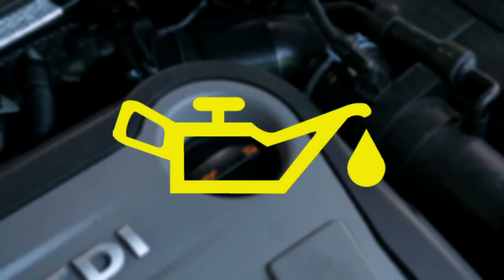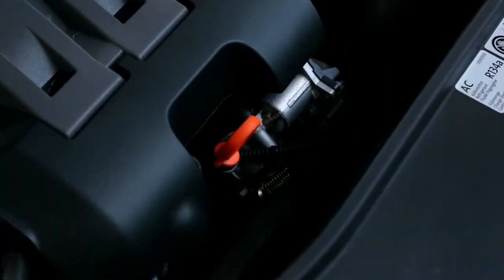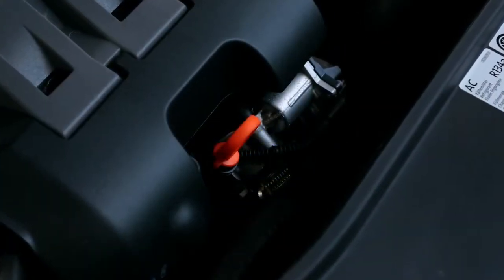Because the oil in the engine is not visible, to check the level you must use the dipstick, which is usually bright orange and found on the side of the engine.